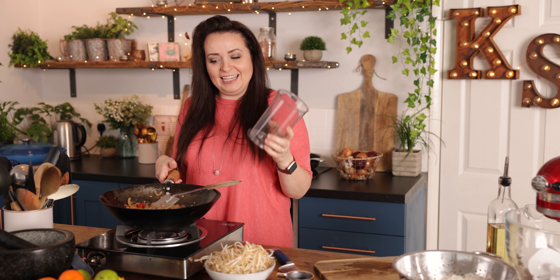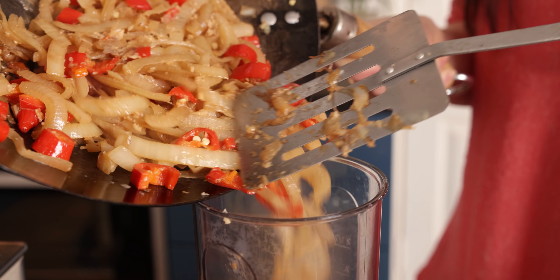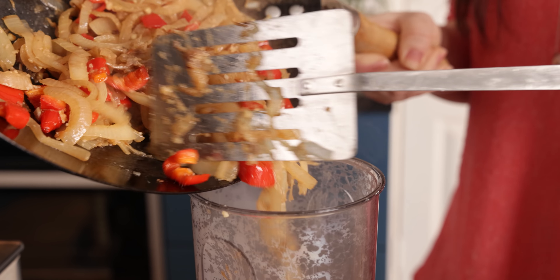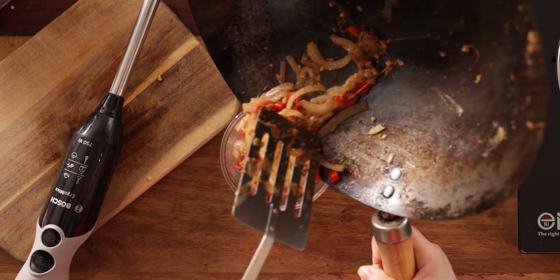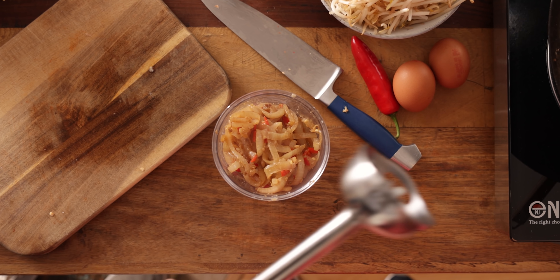Now we're going to remove from the wok and blitz all those ingredients up. You can use a mini food processor, a blender, or a stick blender — that's what I'm going to use. Just make sure it can take the heat because those ingredients are going to be hot. Add those ingredients in and blend until you get a smooth paste consistency.